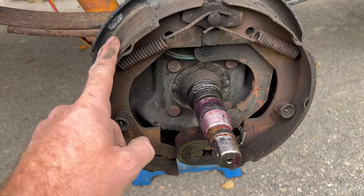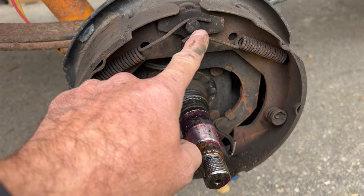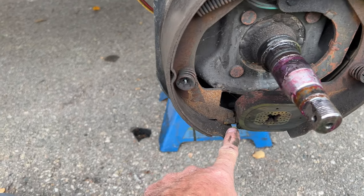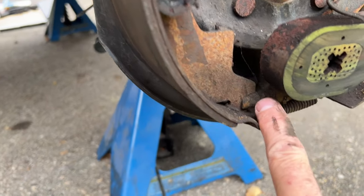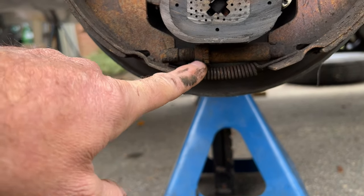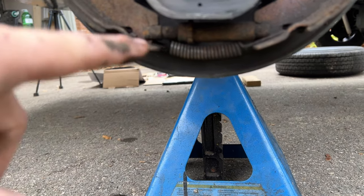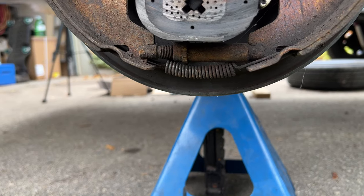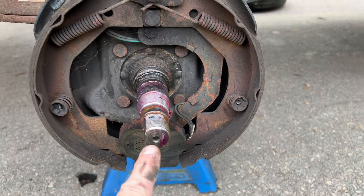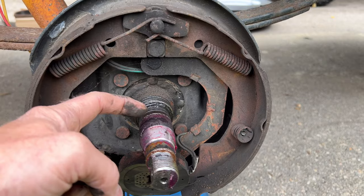For maintenance on this, we're going to pop off these springs and put a little bit of anti-seize on each one of these pivots, and a little bit of anti-seize down here as well. This is our adjuster down at the very bottom — it's a star wheel adjuster. These threads right there seize up, so I'm going to pop that adjuster out and put some anti-seize on it. Some axles have a zerk fitting right here for easy greasing, with a hole all the way down that comes out right here in the middle.